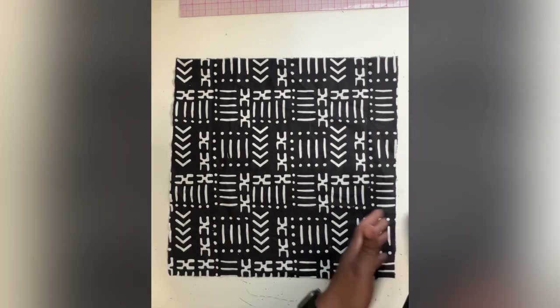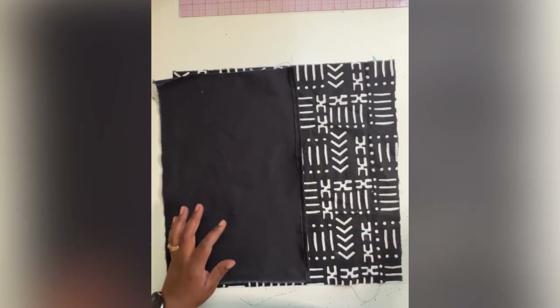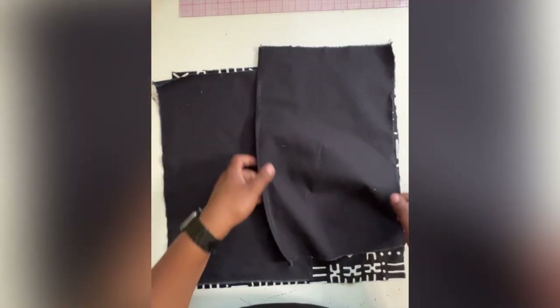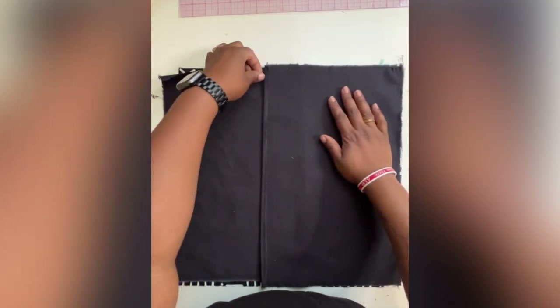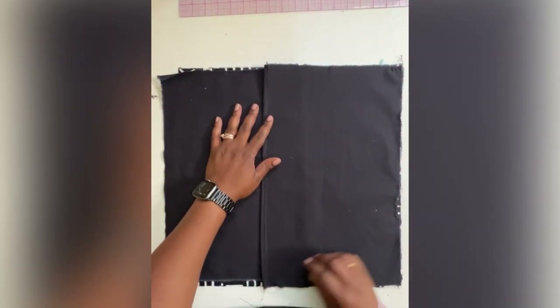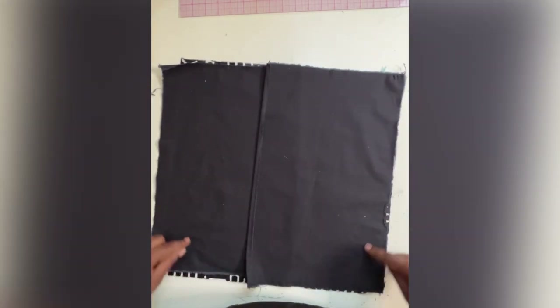Then you're going to line your pieces up with your print — in my case it's a print because I'm only doing the print on the front. Overlap by matching the corners that are not finished, pin your corners all together, get it all clean, and then we're going to stitch all the way around.